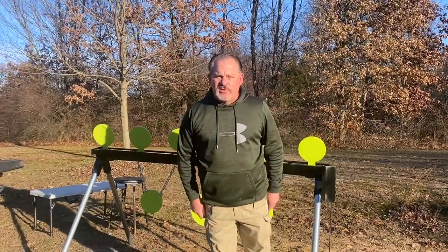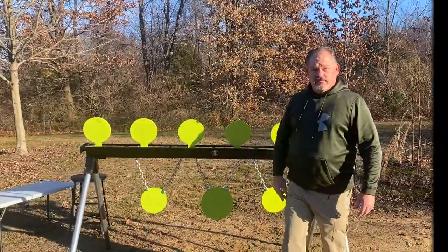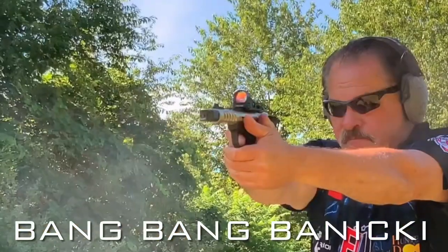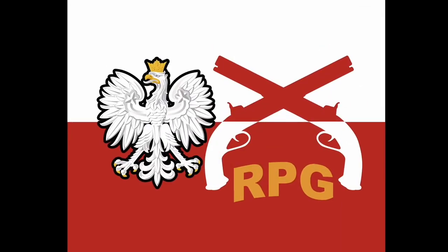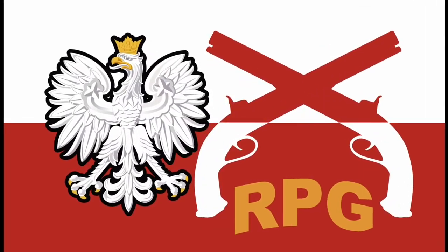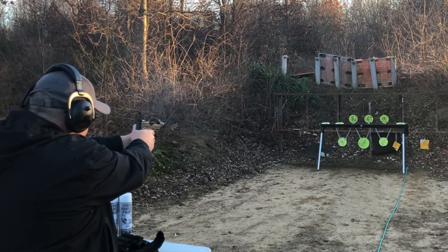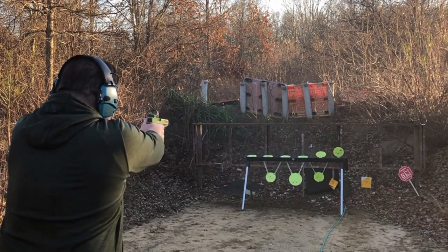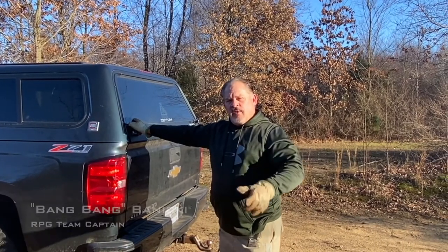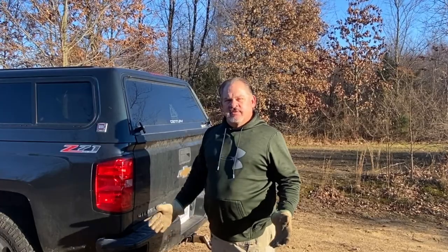Folks, BangBang here. We're at the RPG Secret Testing Facility. We got our plate rack and we're going to set it up and start shooting it. We're at the Secret RPG Testing Facility and we got our new Primo plate rack. We're going to show you the portability and how one person can set this up.